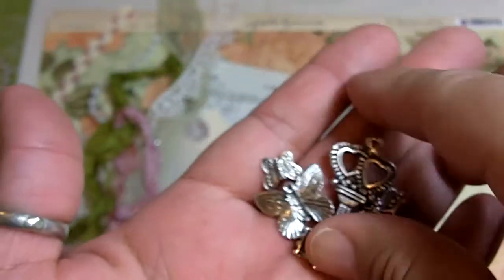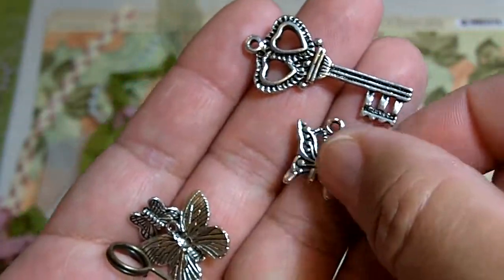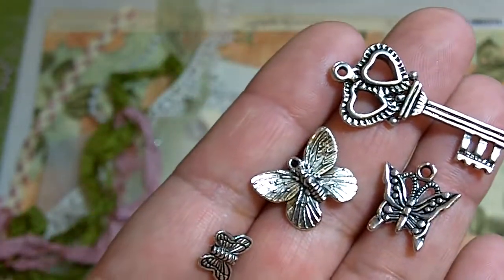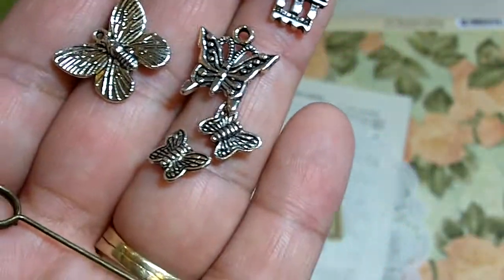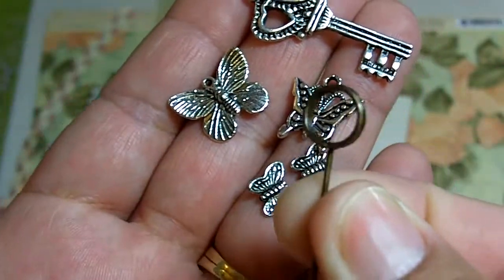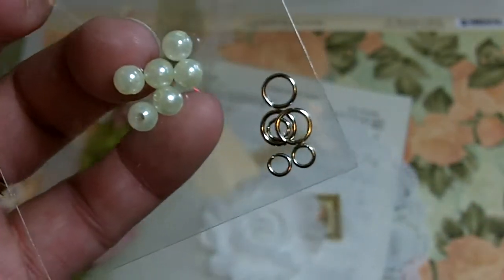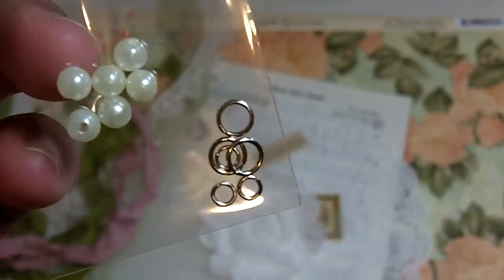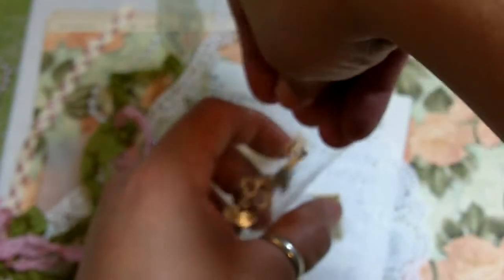For charms, you'll get some butterflies — they just go perfect with it. A key that has two hearts on it. You'll get a butterfly in silver and two of the butterfly charms you've probably seen before around YouTube. And then a memo pen — this one is gold — which you can use to hold a little sign like 'Domestic Goddess' or whatever else. You'll also get some pearls, three medium-size jump rings, and three small ones for hanging and dangling the charms.